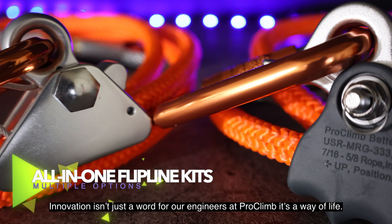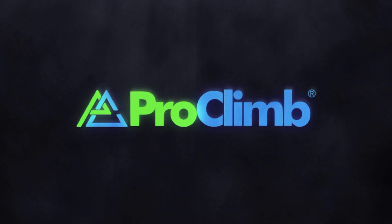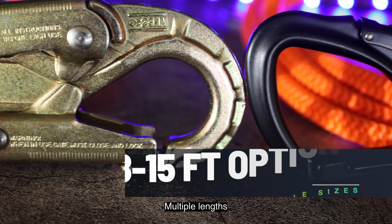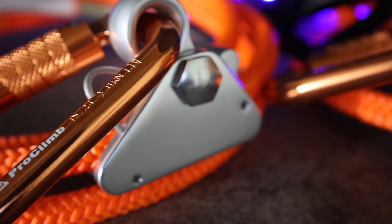Innovation isn't just a word for our engineers at Proclimb, it's a way of life. Our team is excited to share with you our all-in-one Flipline kits featuring multiple lengths, mix and max snap hook options, and our game changer rope grabs.